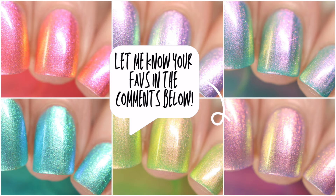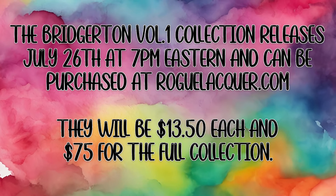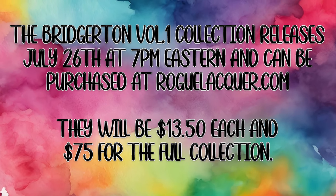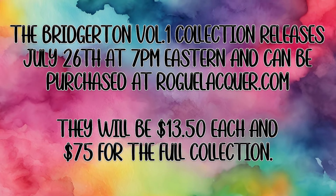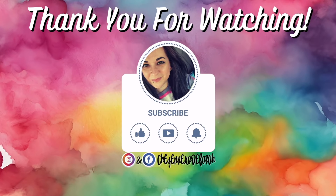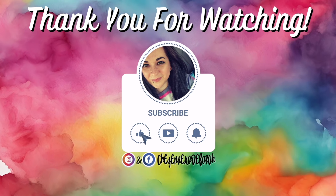Which are your favorites? Let me know in the comments. The Bridgerton Volume 1 collection releases July 26th at 7pm Eastern and can be purchased at roguelacquer.com. They will be $13.50 each and $75 for the full collection. Thanks so much for watching. Bye!